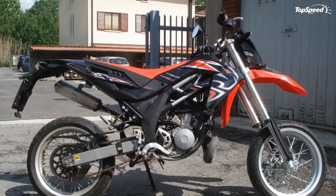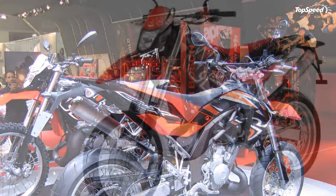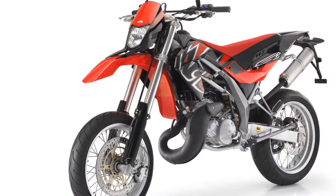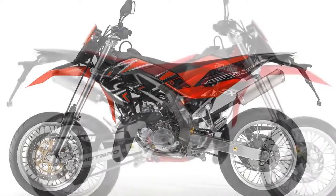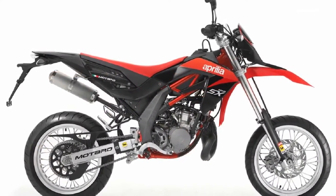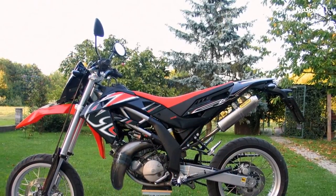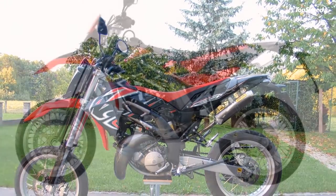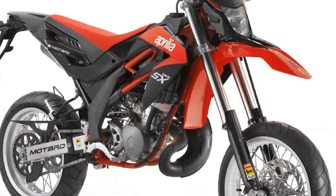At the front, a mighty 40 mm upside-down telescopic fork offers wheel travel of 260 mm. At the back, a long steel swingarm delivers maximum traction and a rear wheel travel of 270 mm.